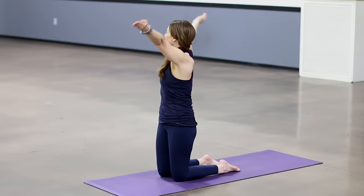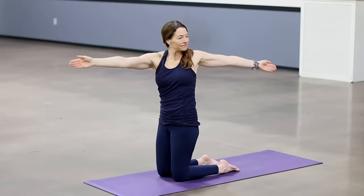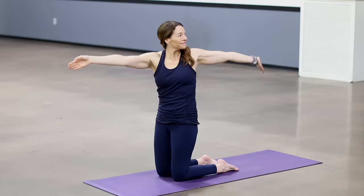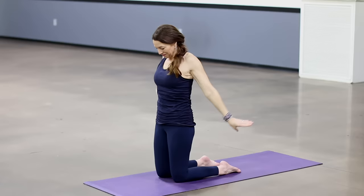Inhale, back to center, reach the arms. Exhale, arms halfway down. Right arm forward, left arm back, but now keep your left hip moving forward. Don't let the hip twist as well. Twist from above your waist, looking toward the left hand. Inhale, take the arms up. Exhale, take your hands to your hips. Roll your shoulders back.